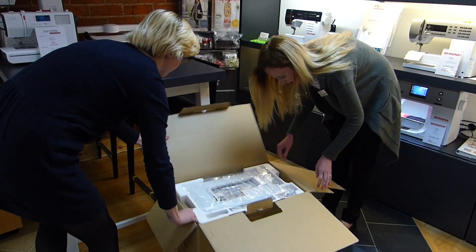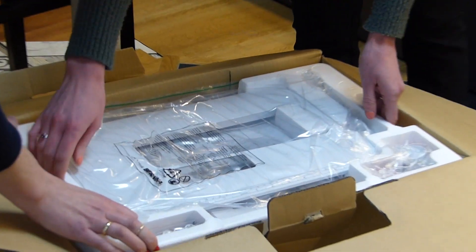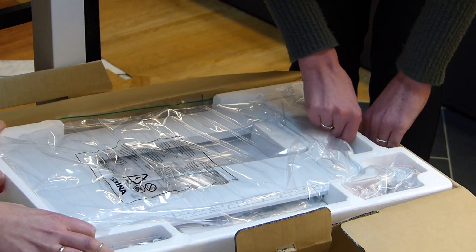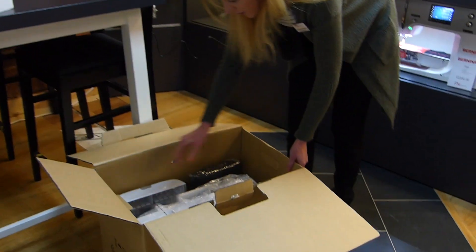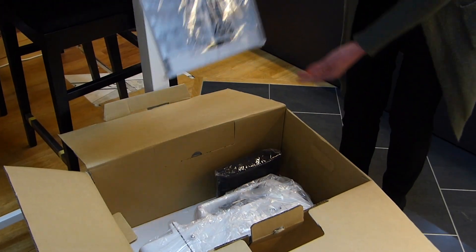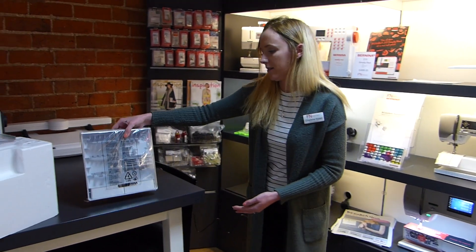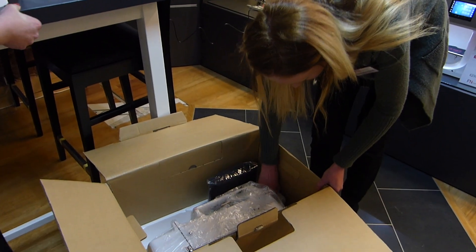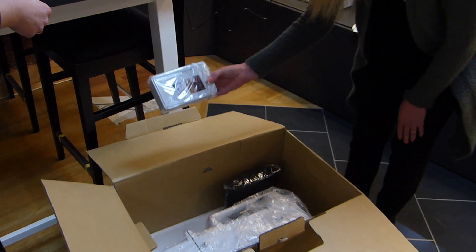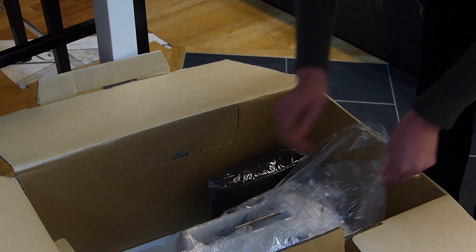So we've got the table and all the accessories at the top. We've got the new accessory wardrobe which fits onto the back of the machine like the old style, which would be really useful for packing in bags and things like that. And then we've also got the BSR which also comes with the new 570.